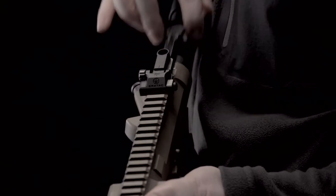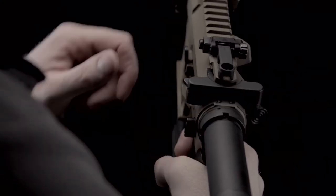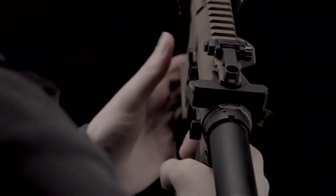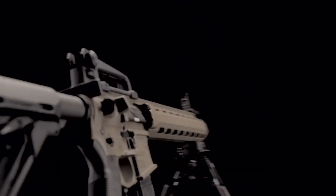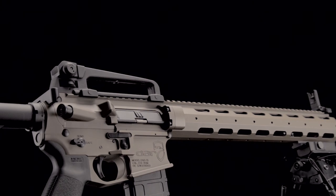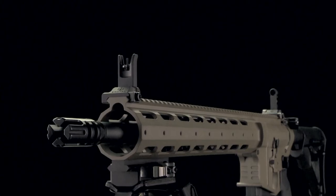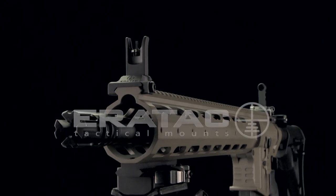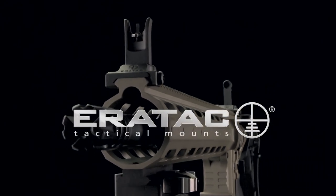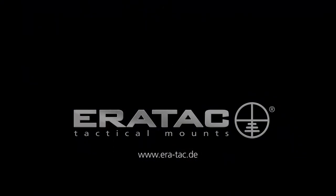The sleek design of the Aerotech Backup Sight does not interfere with the charging handle operation. The height of this backup sight complies with any AR-15 standard sight and can be easily combined with products of many other manufacturers.